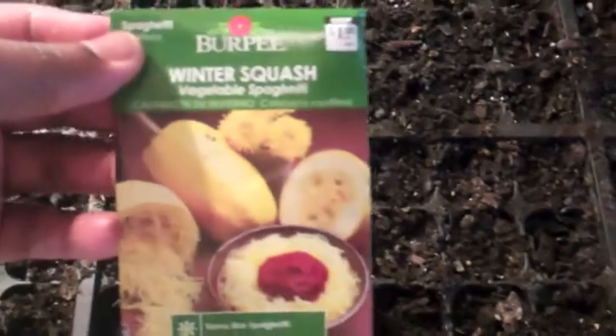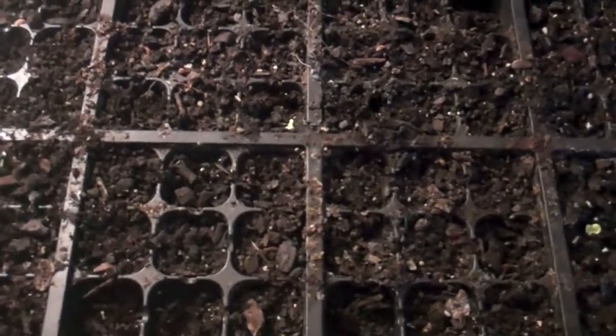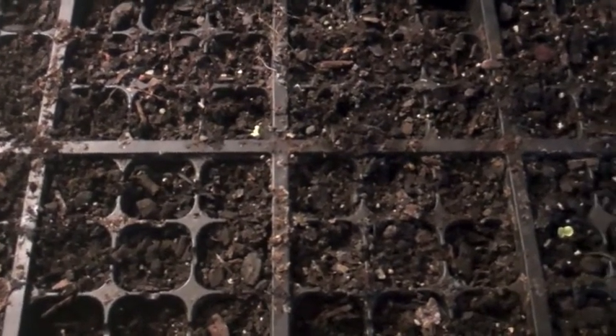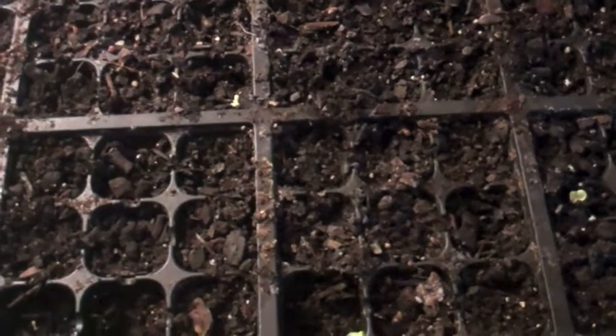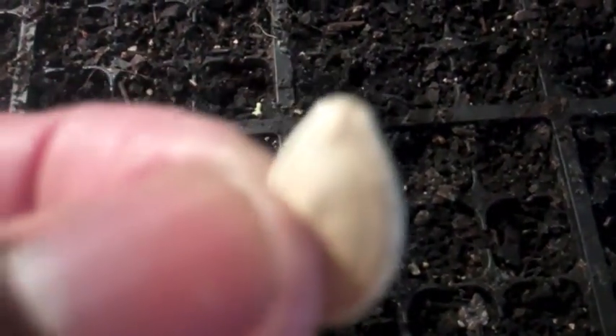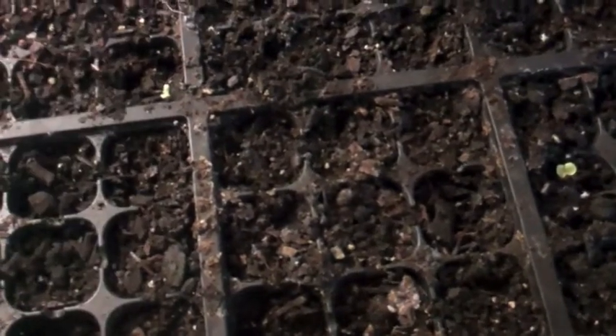Squash seeds have a point on them — tip and trick. When you are planting your squash seeds, you can see that it has a point at the top. You want to make sure that when you plant that, you put that point facing down. Planting the point facing down, it will germinate a lot faster. That's a tip and trick.